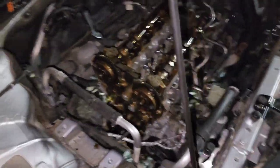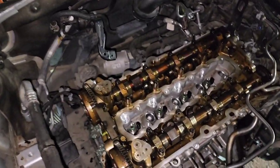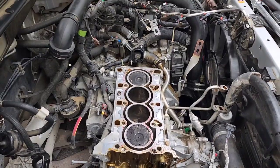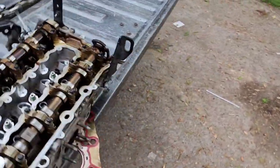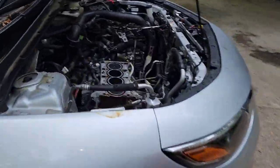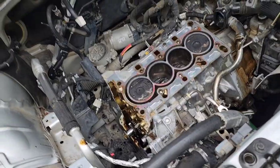Catch y'all tomorrow — pull the head off tomorrow and see what's going on. We still don't know yet, we still gotta get the head off. I forgot to record some of it, but just like that, we got the cylinder head off. We done broke this thing all the way down to the block.